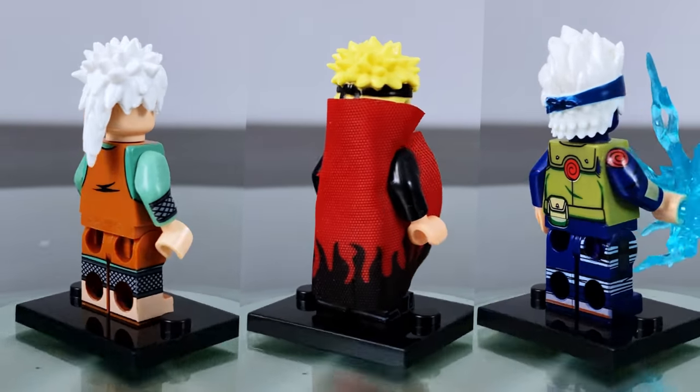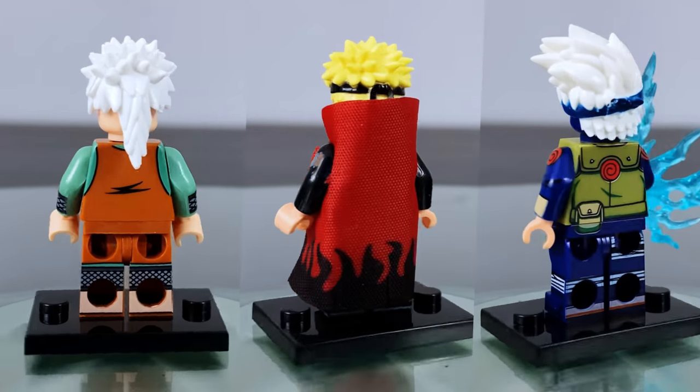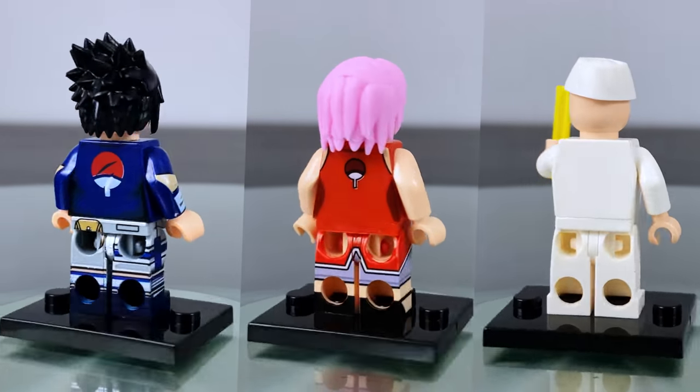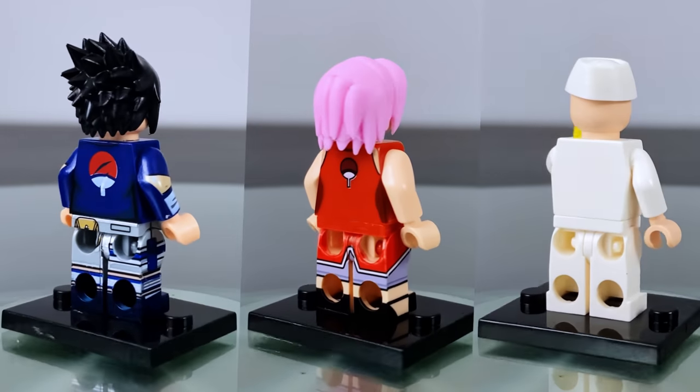Starting off we have Jiraiya, Sage Mode Naruto where the cloak can be removed so it could be looking normal, and then Kakashi with a lightning blade. Then we have teenage Sasuke, Sakura, and Teuchi — most commonly known as the ramen guy.